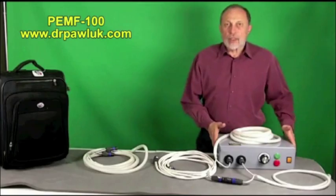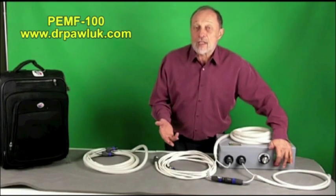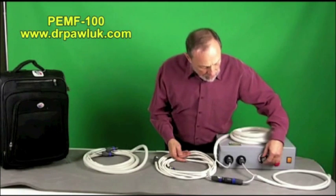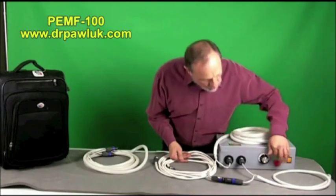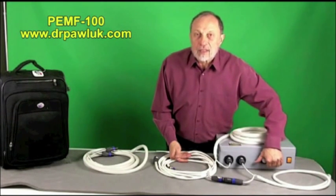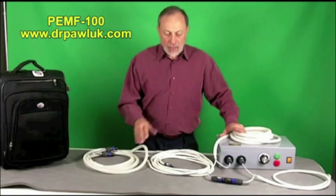It has a control unit, a box with a power switch, a green button, and a red button. The red button is essentially a kill switch. The green button initiates the program and gets it working. This dial is basically the control unit for the magnetic field and it turns clockwise or counterclockwise. As you turn it counterclockwise, you increase the field intensity; turn it back and you can reduce it. When you turn it on, the magnetic system actually clicks — you can hear it clicking.